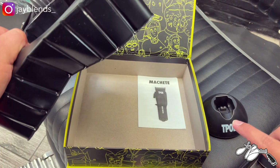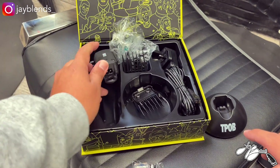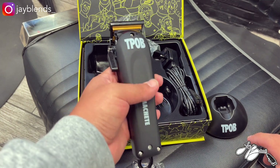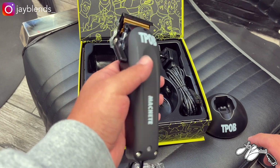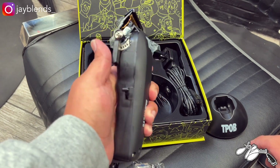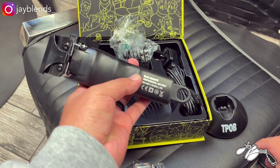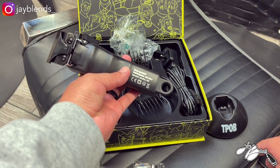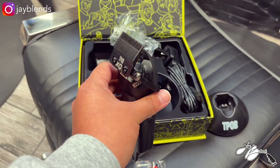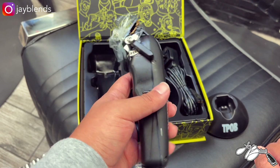Underneath you have the operating instructions. Here is the clipper — the TPOB Machete. I like the matte color; it feels kind of like a soft rubberized finish. It is a click lever system with five clicks. There's the charging port, branding on the back reading 'Machete, Professional Use Only,' and the XO vapor blade with a gold cutting blade — I dig that.